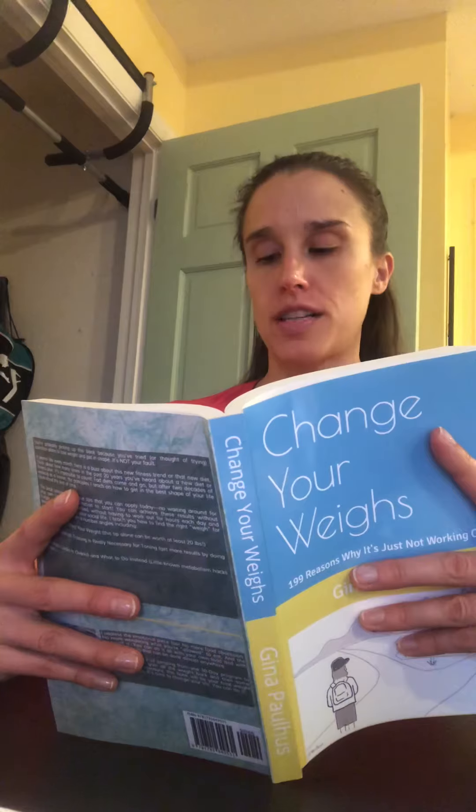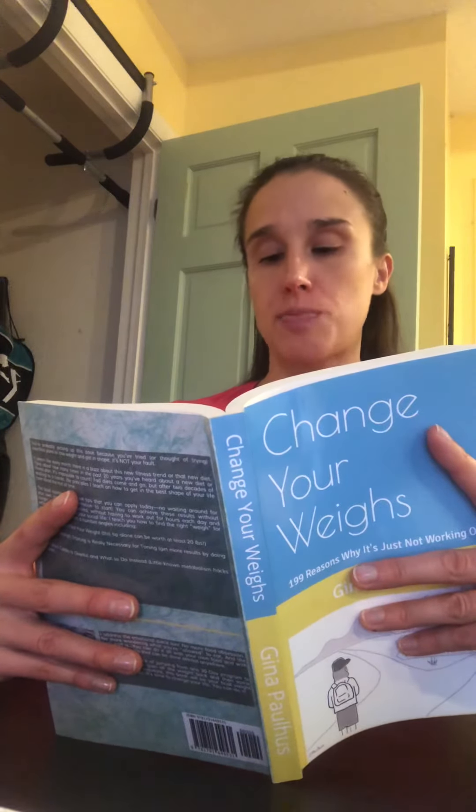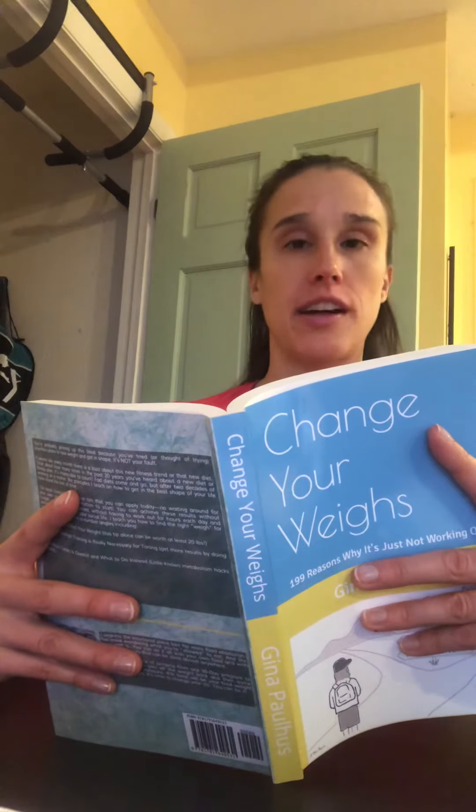Skip the starchy foods entirely, or have no more than a quarter of your plate starchy, and make sure it's prepared with a small amount of oil or added fat.